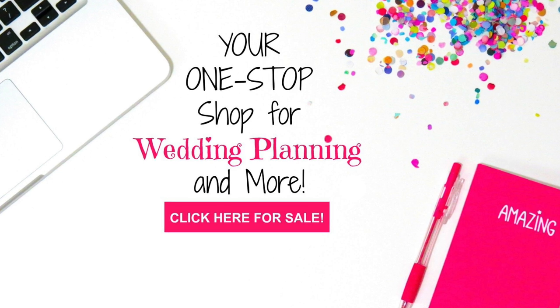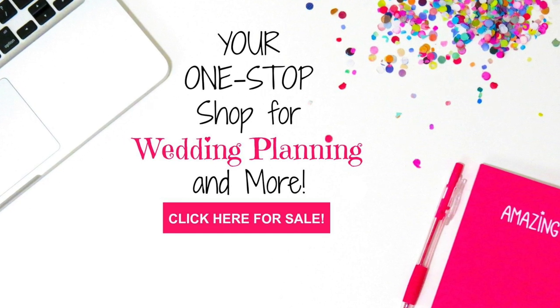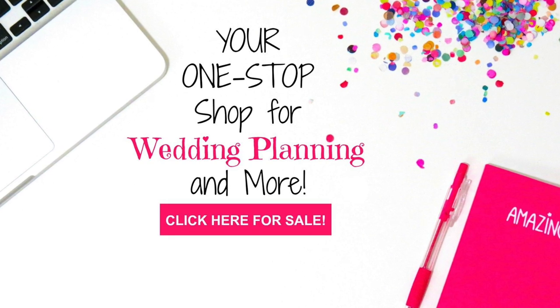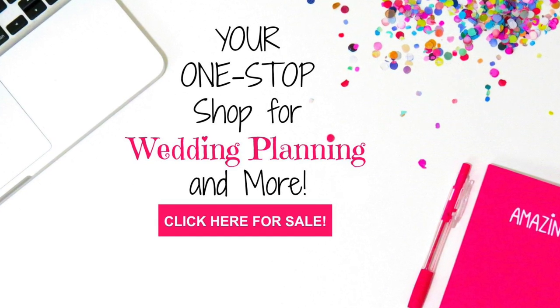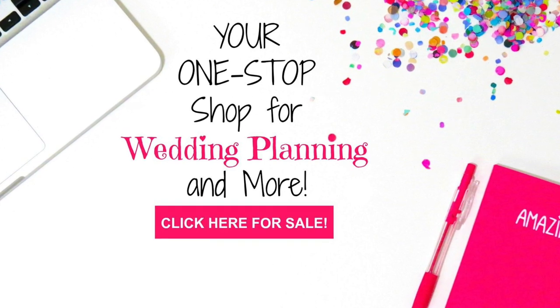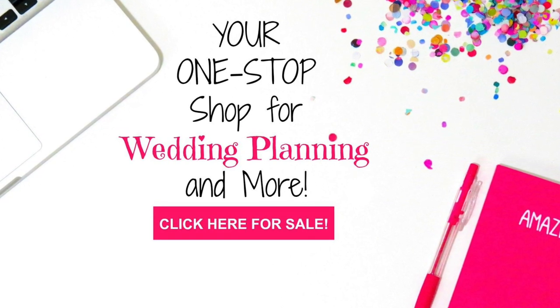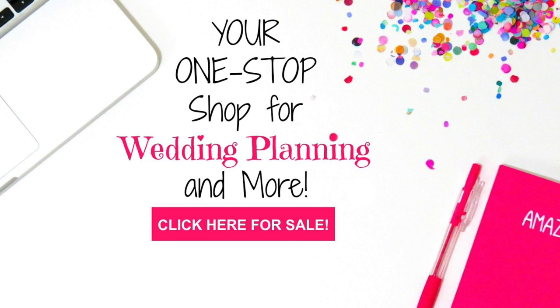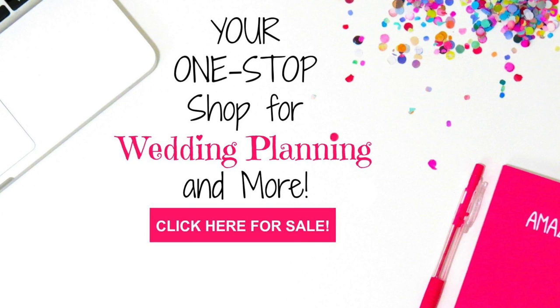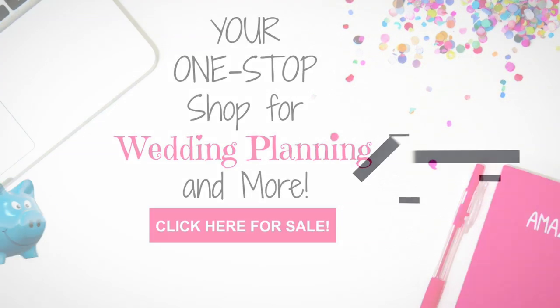Another thing we don't want you to miss out on is our MissPlanetShop.com. On there, we have fantastic downloadable planners to help all of you newly engaged brides and or family members that want to give them an extra special gift in preparing for their beautiful DIY wedding or event of their dreams. So don't miss that opportunity.